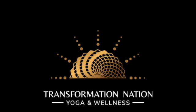Great job, friends. Again, I'm Chris from Transformation Nation Yoga and Wellness, and this was your 20-minute sun salutation breath body practice. You're doing great — keep going.